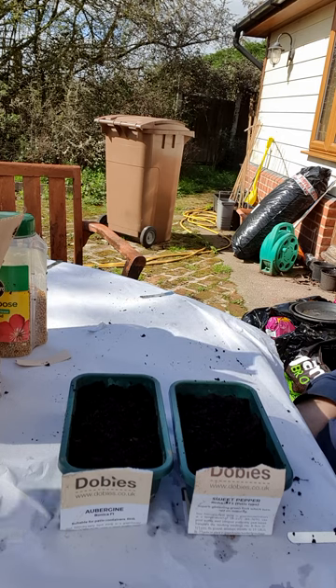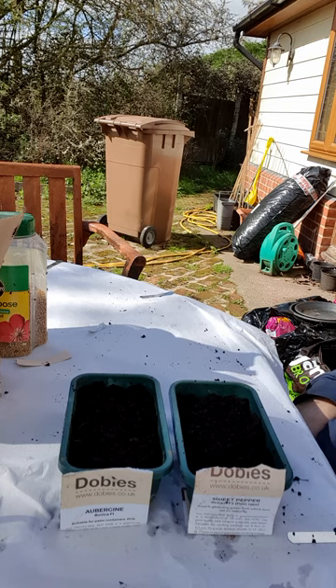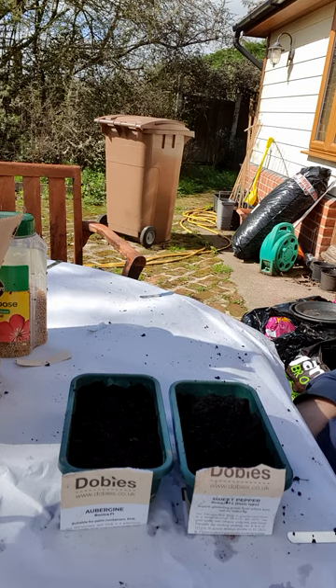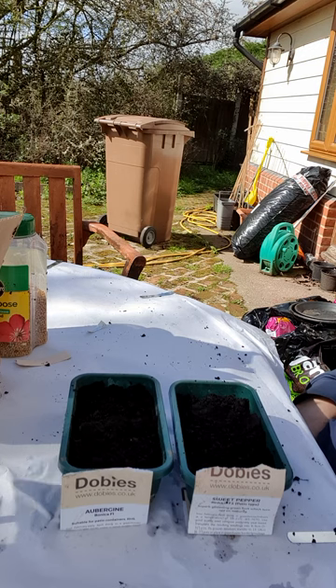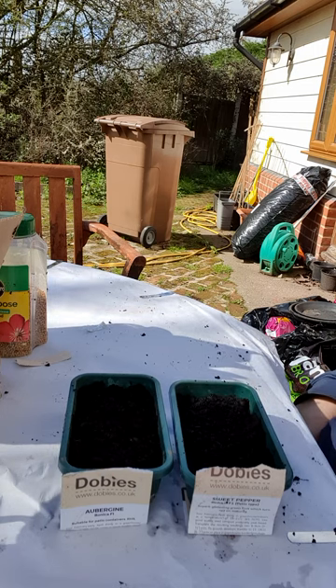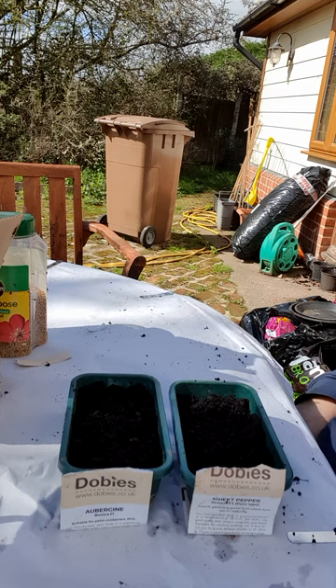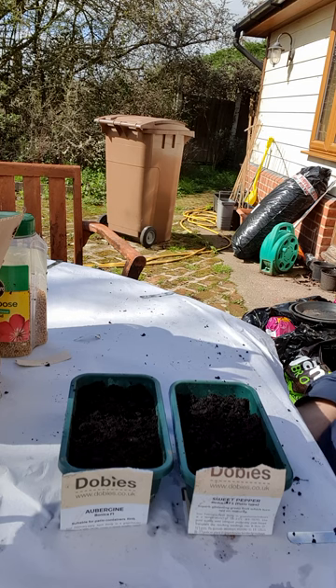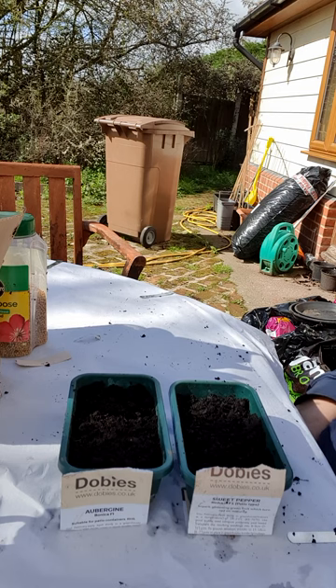It's great to start seeds indoors, or you could start them in a sheltered greenhouse where it doesn't get very cold. For germination I'm going to use an electric heated propagator - it only takes about 13 watts and raises the temperature by about 10 degrees C, which is nice for the seeds to germinate. You only have to have it on for a week or so. I use a timer plug so it's only on overnight when there's no sun. Even in the cost of living crisis it's not that expensive - at 35p per kilowatt-hour, 13 watts is very cheap.